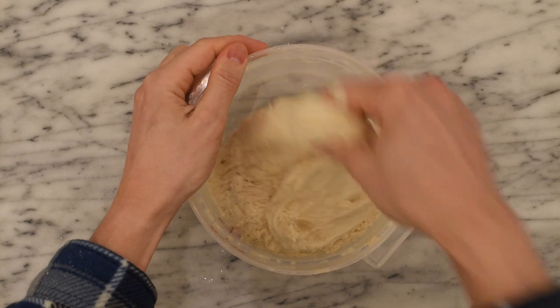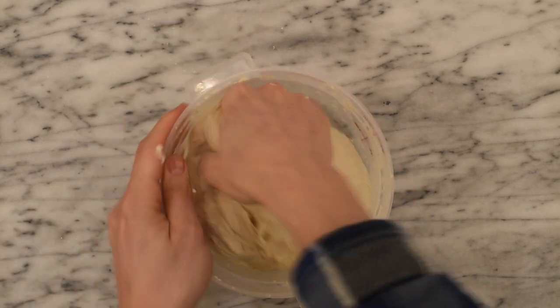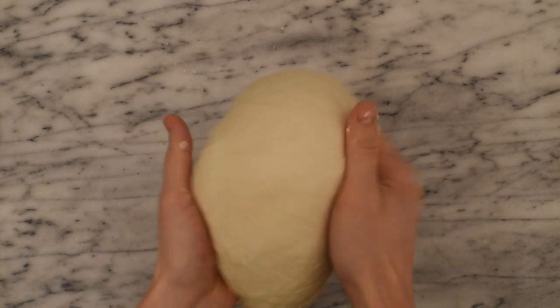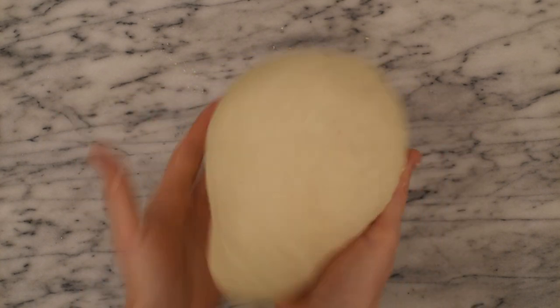For the stretch and fold I'm simply going to pinch an edge of the dough, pull gently stretching the dough and folding it over the top back onto itself. Then I rotate and make sure I do this all the way around the dough before lifting the dough ball up out of the bowl and flipping it over so that my seam side is down and my smooth side is up. I'm going to use a tuck and rotate method to tuck the edges of the dough up into the center of the ball and rotate and press the seam edge together on the bottom to create a smooth dough ball.